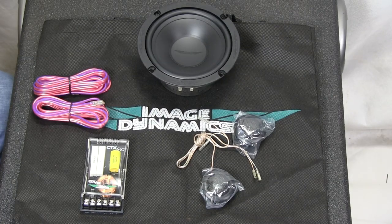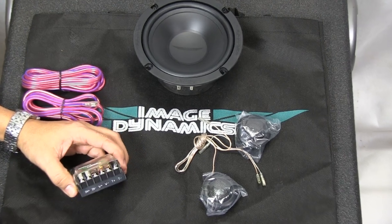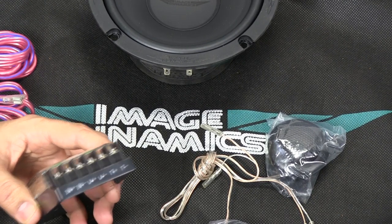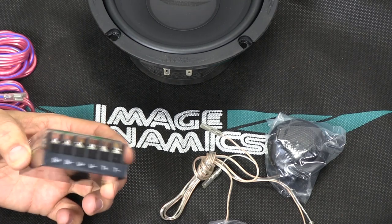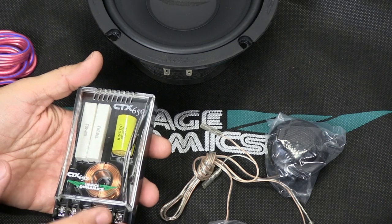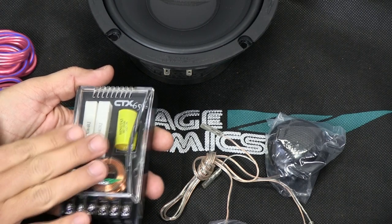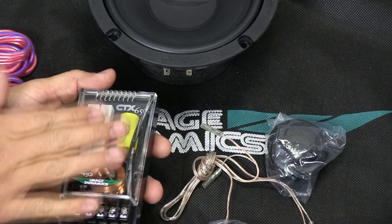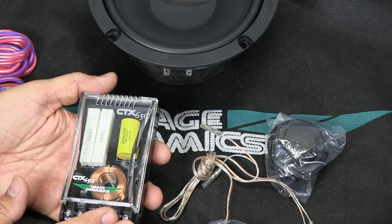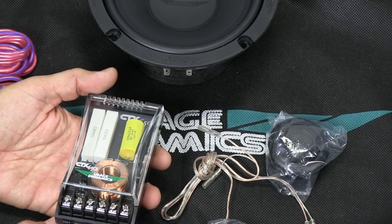I'm going to show you how to wire this up. Here you can see — this is your crossover. What a crossover's job is, it's basically like an air traffic controller. The power is an input here, and then it directs the frequencies for the mid-range to this driver, and then it directs the traffic or the frequencies for the tweeters this way. I hope that makes sense, but I'll show you in a second.